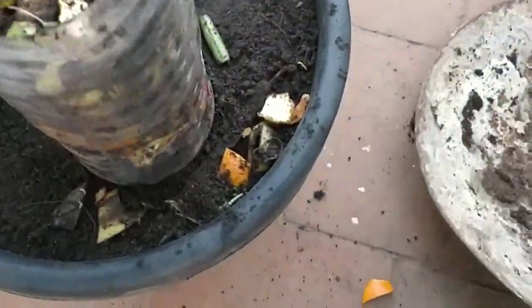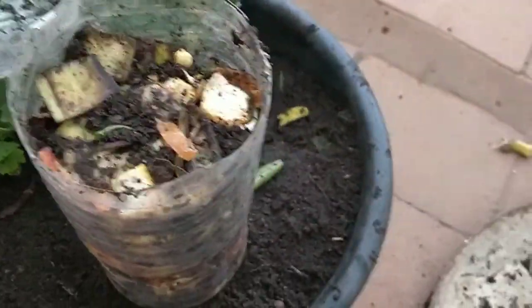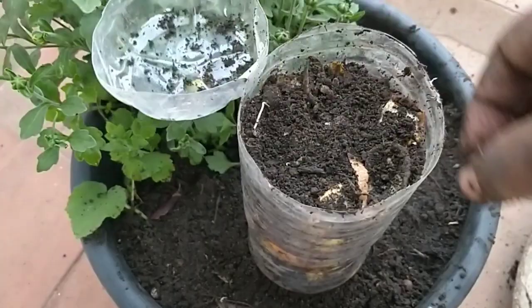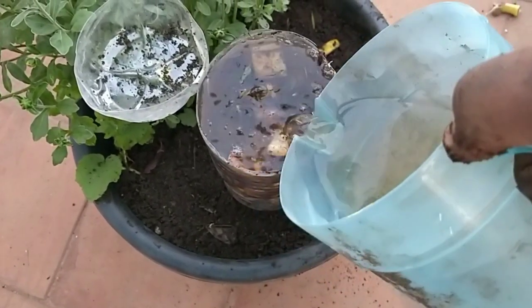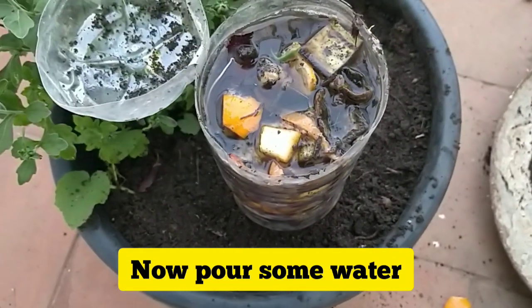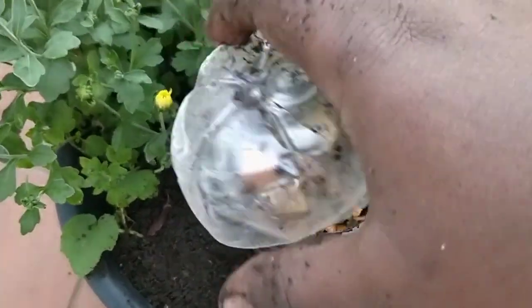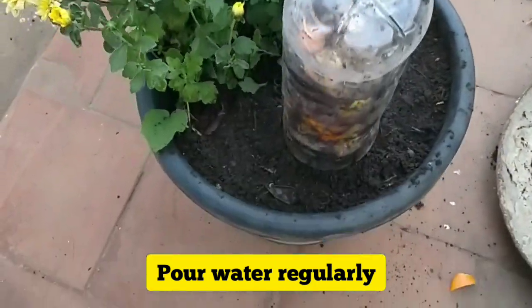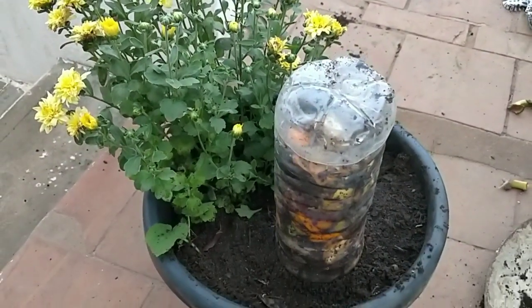Now I have filled everything into the bottle. Just add some soil on top to cover it. Then pour some water — you have to pour water on a daily basis. Once the process starts there will be heat inside the bottle, and you can cool it down by pouring water. The compost will get dissolved by the water and will get down into the soil, which will be used by the plants for growth. Only then will this process be completed.